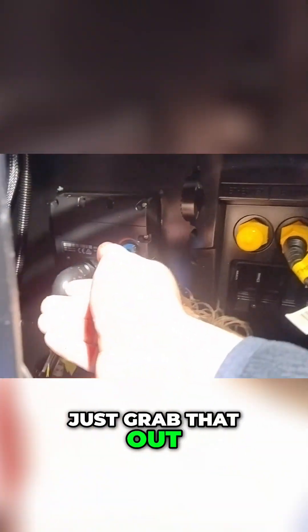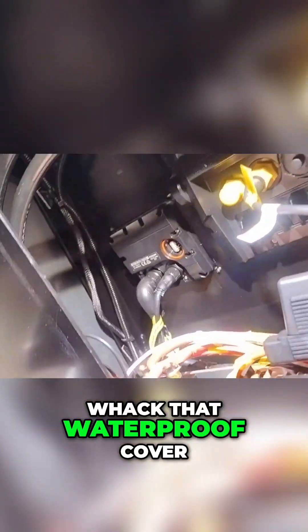Jump around the back again and grab that out. This USB came with my Fusion stereo — I'm not sure why I'd want to link that to my sounder. Just put the waterproof cover back in.